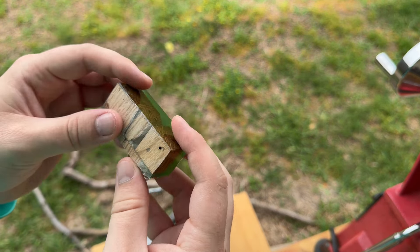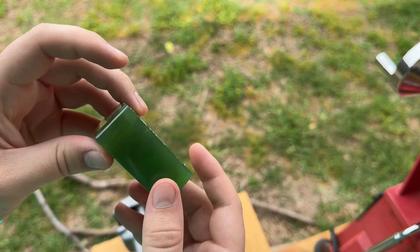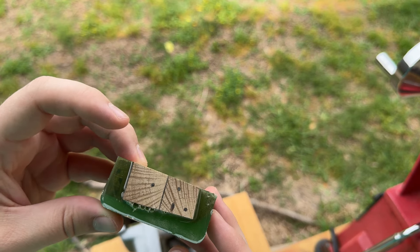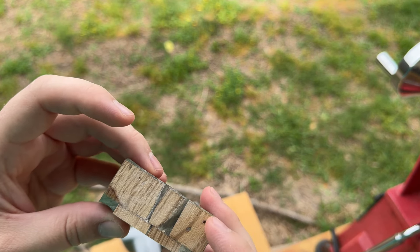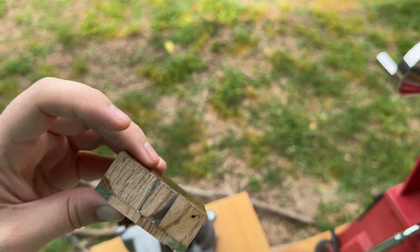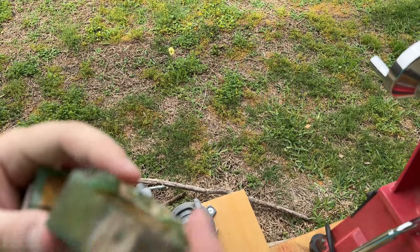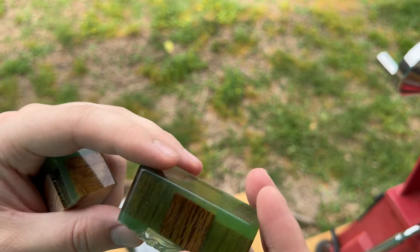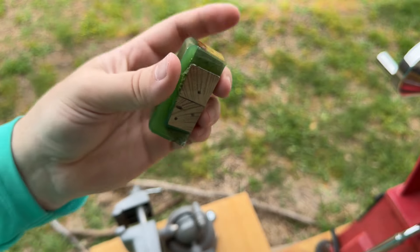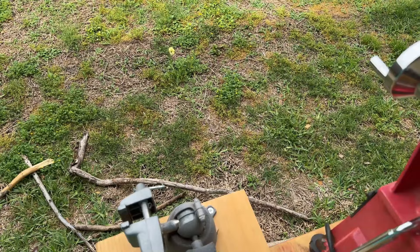This is what that termite wood looks like with the green in it. It might be a little hard to see right now — the lighting isn't great, it's a little bit cloudy. But the resin did do a good job of filling in these holes. There's still a few bubbles in there, but I think we'll be okay on most of these pieces. This one looks like the only one that's not great; the rest look fine.